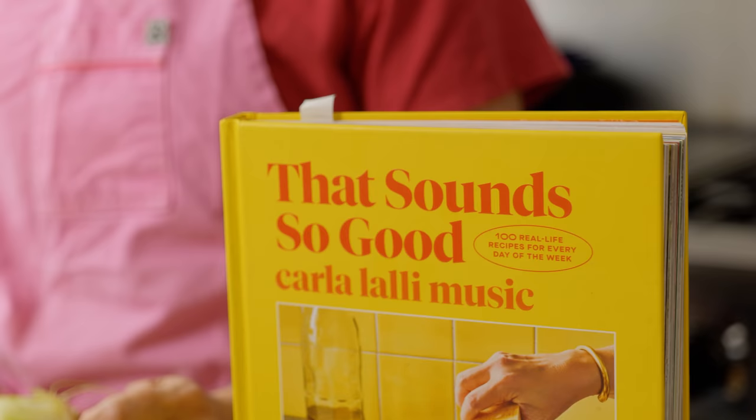Hey split peoples, it's Carla. I'm here again in my kitchen for another episode of That Sounds So Good.